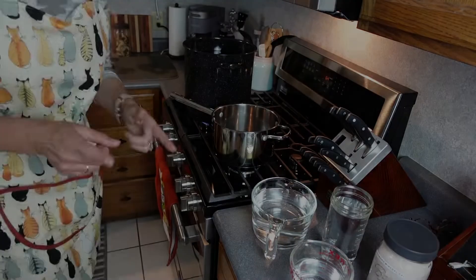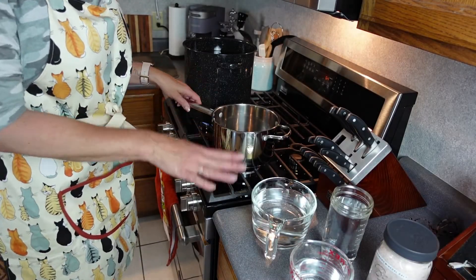Hey friends, welcome back to my kitchen. My name is Christine and I am whipping together three 20-ounce jars of some asparagus that I needed to use up — it was about two pounds or so. I'm going to be pickling them and then water bath canning them, so I thought I'd show you all of the different steps and my recipe that I use. Come on in.